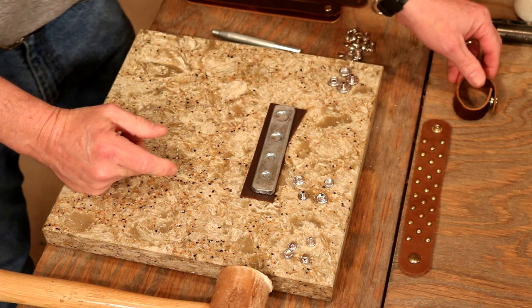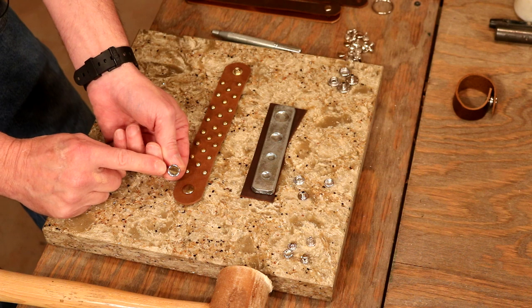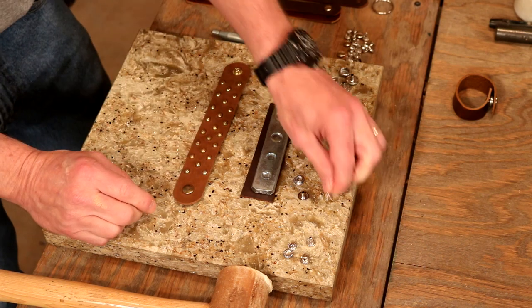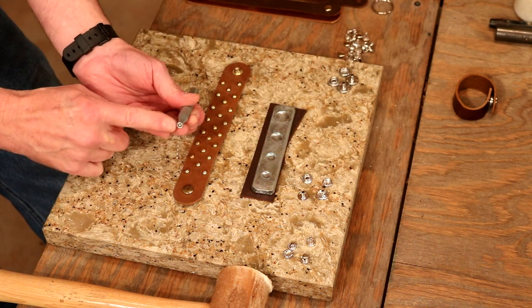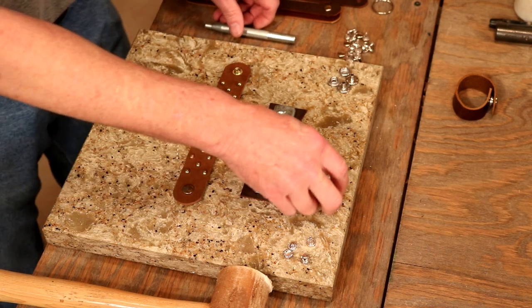Snaps are a good closure. A Line 20 snap is just a smaller post and smaller cap — good for maybe three-to-four ounce up to six-to-seven ounce. It sets exactly the same way, same setter design but smaller. Make sure we've got a Line 20 setter or we'll crush that post.